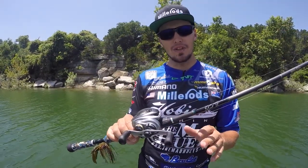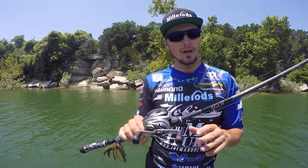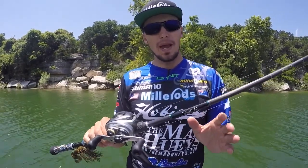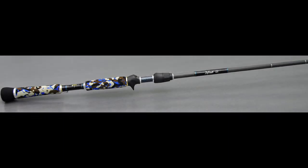A seven foot six is going to give you a super long cast, but it's short enough to do accurate casts as well. Plenty of tip, but a good amount of power. Kind of an in-between parabolic bend just to hold those fish. This is specialty graphite, custom made from Ian Miller.